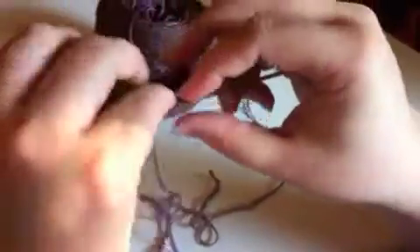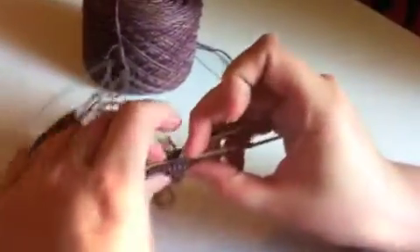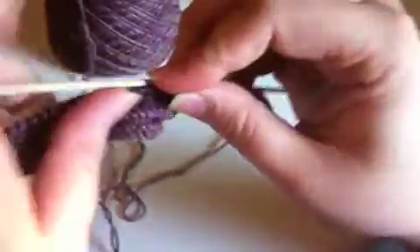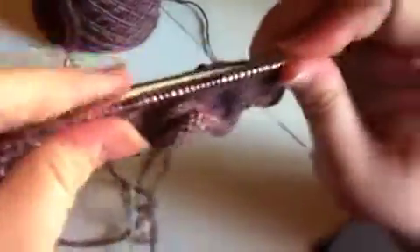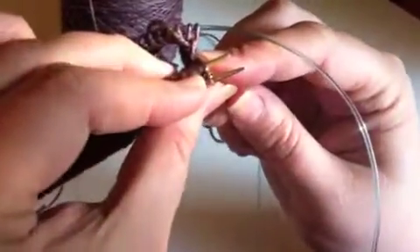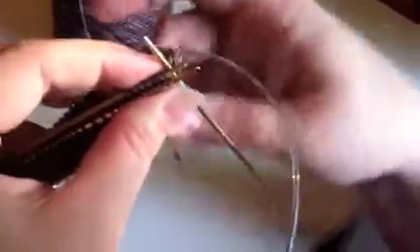Then I'll pull up the back so that that needle moves up. And since I loaded up my double point, it's all ready to go. And I'm just going to keep going. And I'm going to do the same thing when I reach the start of the second half of the hem on the second sock.